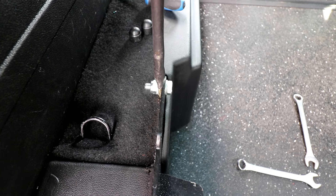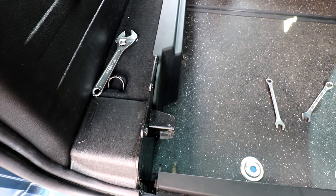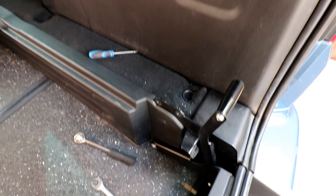Next we're going to take out this seat belt section, which requires two 17mm spanners. That section's out; next we're going to take out this section over here and also release the seat belt from out of the roof. That's all the rear seat belt system out. The only thing I need to do now is get a little grey bung the same as that one there, just to fill up the hole where the seat belt came out of the ceiling.